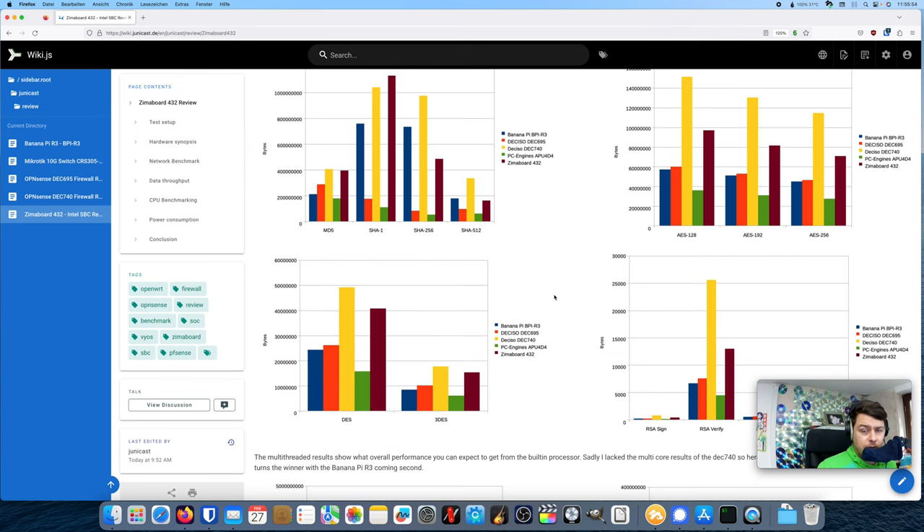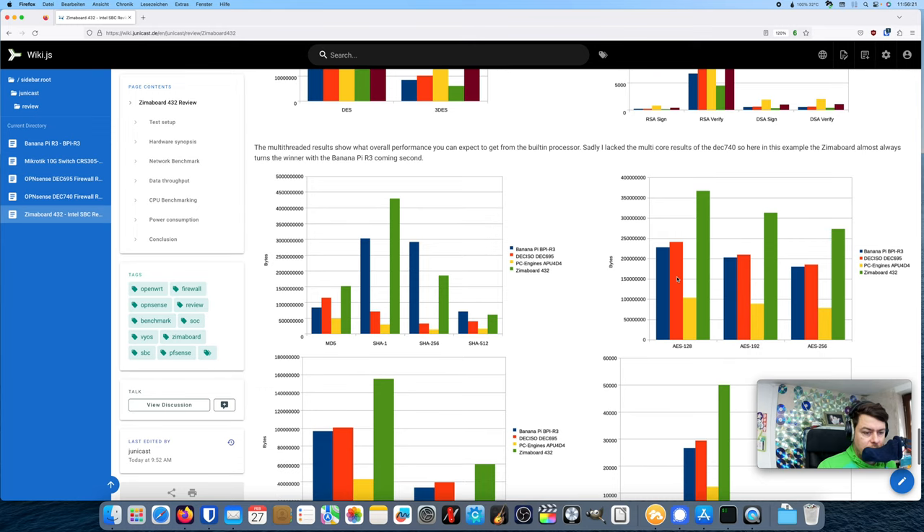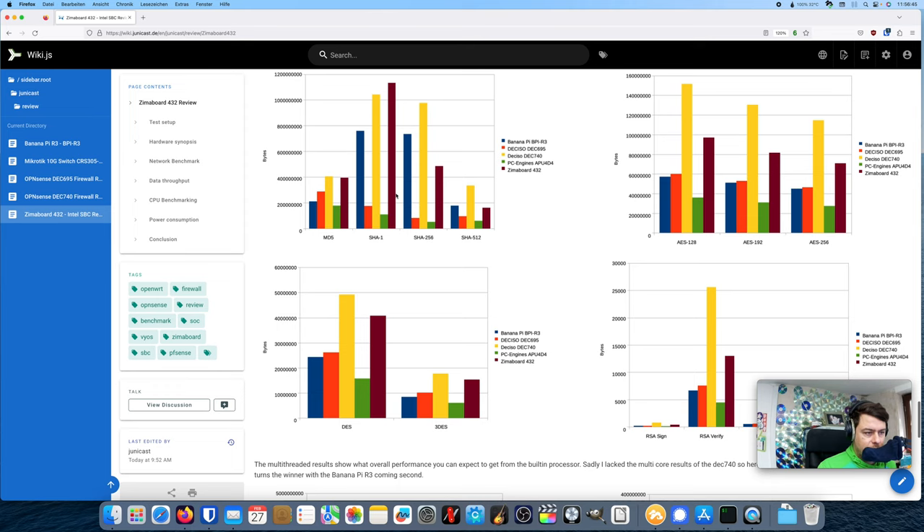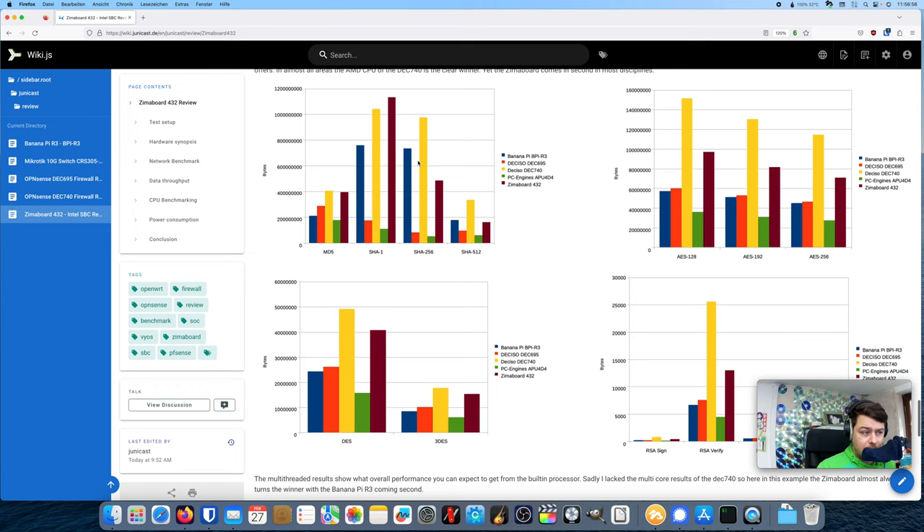More modern applications run tasks in parallel on multiple cores. On the multi-threaded chart you can see those results. The Deciso DEC740 has the most powerful CPU and outperformed the other competitors quite clearly. Only in SHA1 did the Zima Board actually achieve more bytes than the DEC740 — I'm not sure why — but overall the Zima Board clearly comes in second most of the time. The Banana Pi R3 occasionally outperformed the Zima Board.